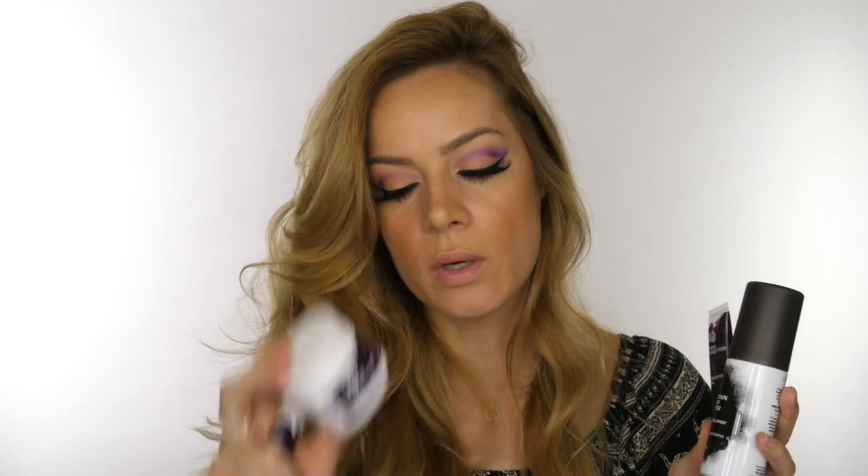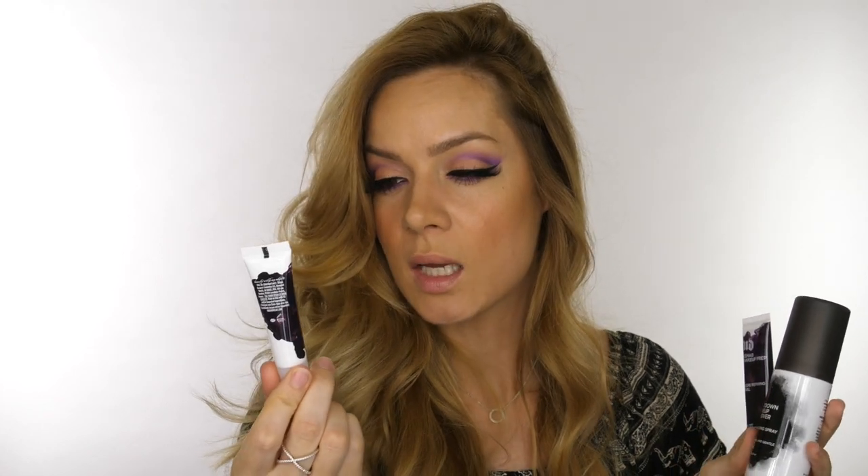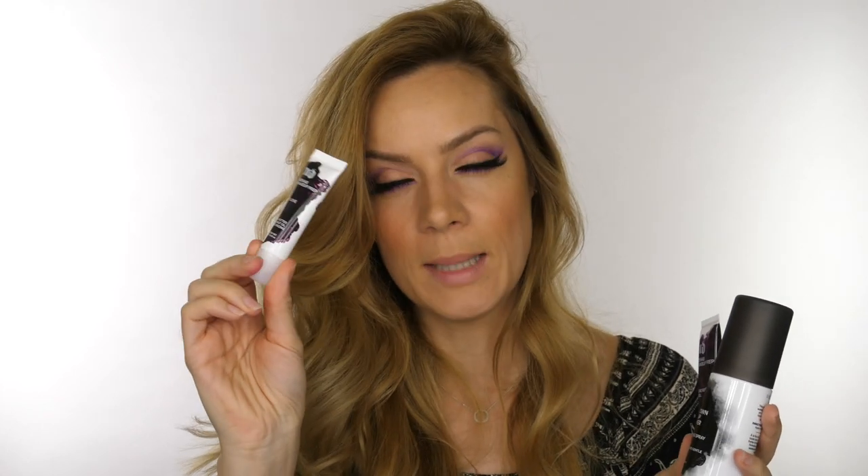I've also tried the shea butter coconut oil moisturizing lip balm. I don't really get the mint and coconut scent they claim, but it is nice. I've also got their Meltdown makeup remover - it's like a spray you spritz onto your cotton pad and just wipe over your skin to take off your makeup.